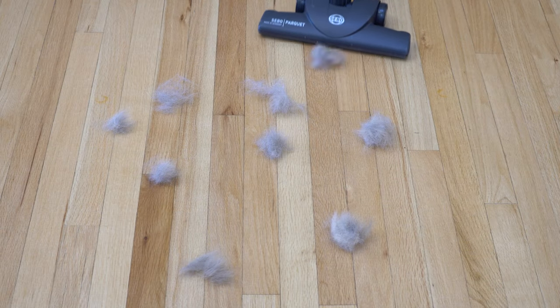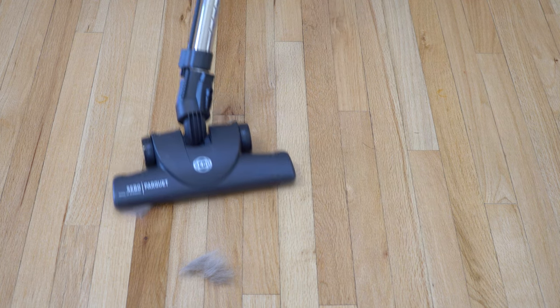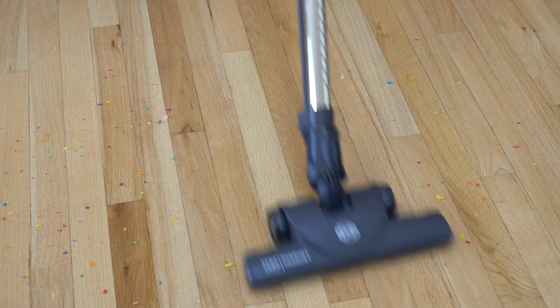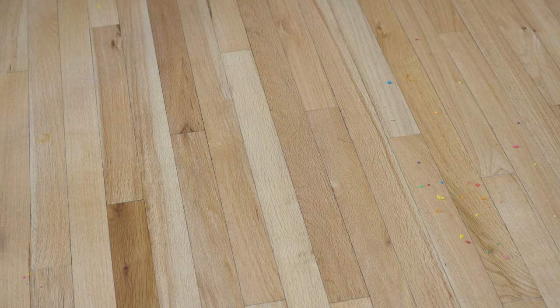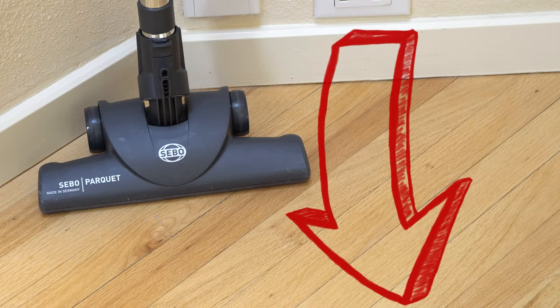I hope this has answered everybody's questions about the SIBO Parquet Tool and why I so highly recommend it. If you own a SIBO or have a central vacuum with a SIBO head, this is a great tool to get — or even if you just want to get the adapter and use this on a normal vacuum. I will warn you: if you have a really low-powered vacuum, this is not for you. This is meant to be used on something high-powered like a SIBO or a central vacuum. Please like, subscribe, and comment below — there'll be a link in the description that helps the channel out a whole lot.